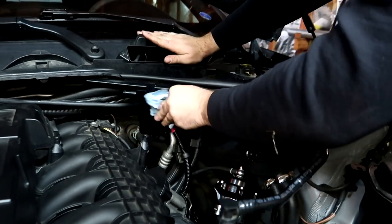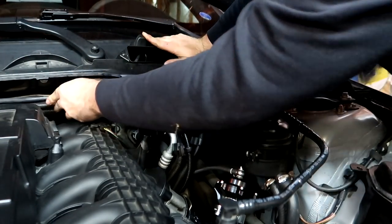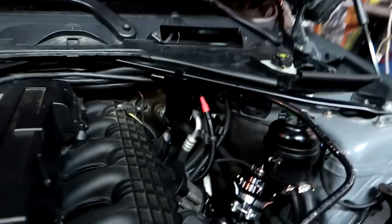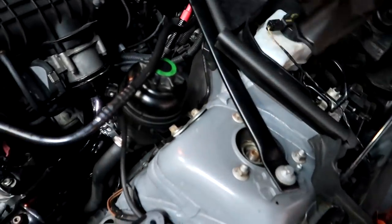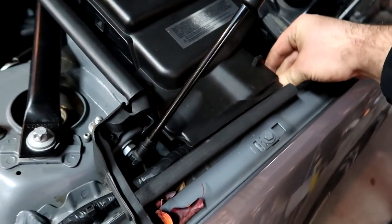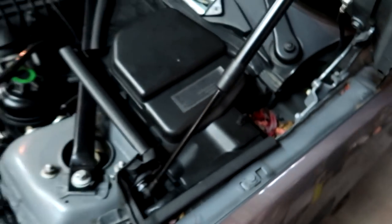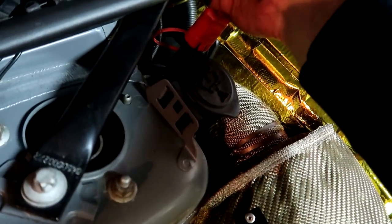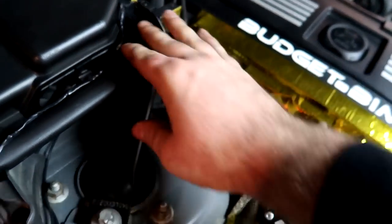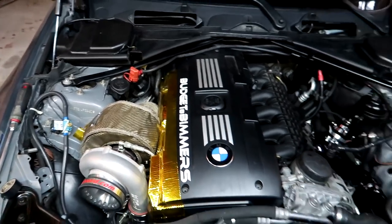That's pretty tight. Wires are somewhat tucked. Actually looks pretty friggin decent. What do you think guys? How good does that look? Looks really good. I'm happy with how that came out.